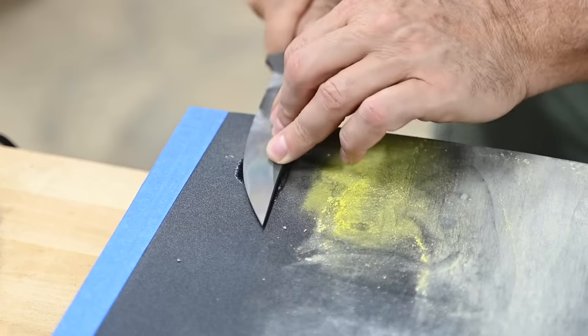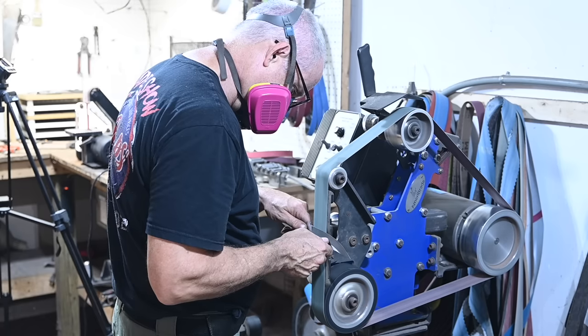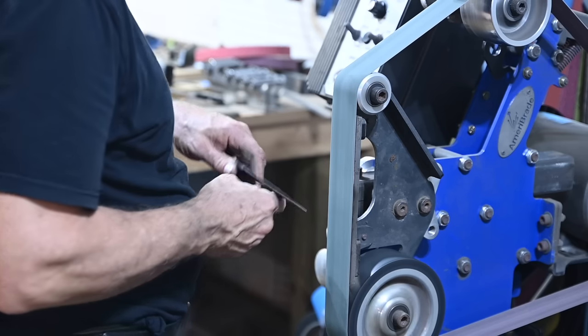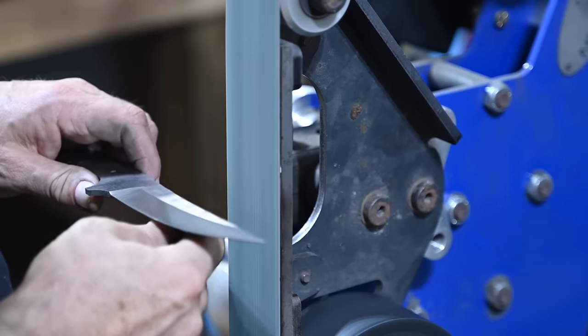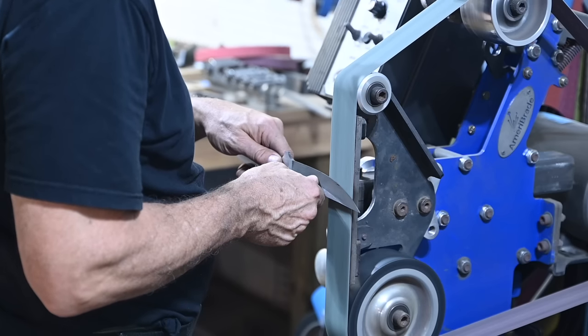Afterward, I'll clean off the scale on a sanding block. Then it's over to the belt grinder again. There are a million ways to finish knives — I'm partial to 3M's Gator Grit Trisac structured abrasives, which you can get at Pops. In this case, I'll hit it with 300 micron, then finish with 160 micron.